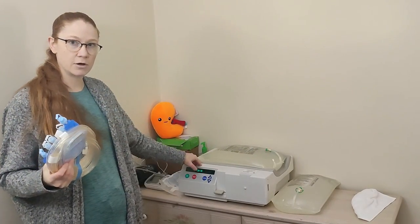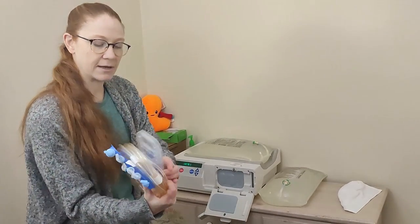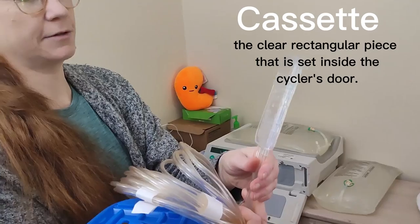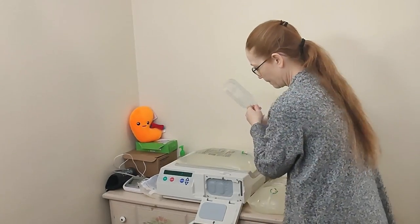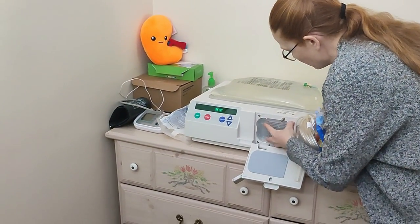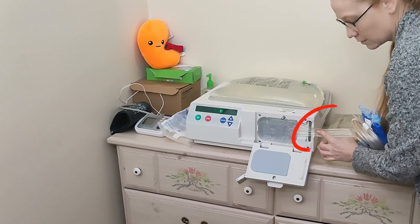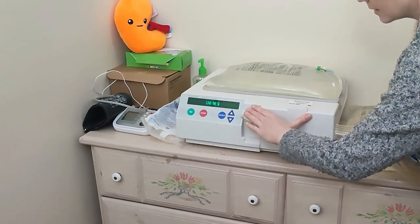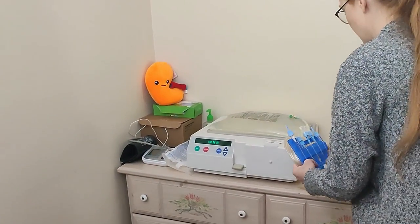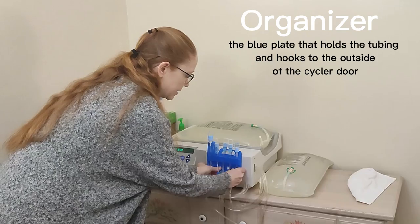Now my machine says load the set, so I open the machine. You can see inside — this is what moves all the fluid around correctly. I fit the cassette right in there, with all the tubes coming up here with the notch, and then it closes. I remove some of the packaging and hang everything so it's nice and organized.